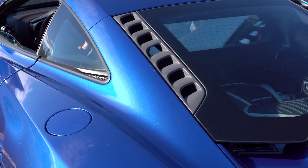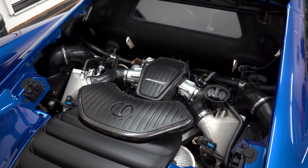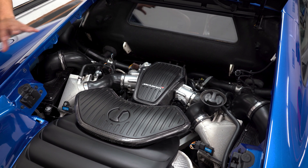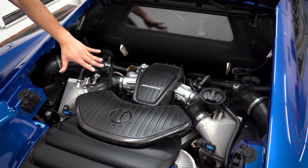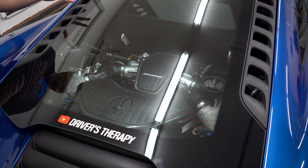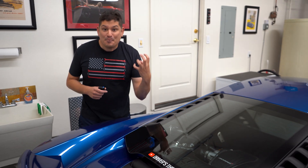Car manufacturers always put engine covers because they think the majority of people do not want to see all the mechanical stuff — all the wires and hoses. So they put engine covers all over, and then you're putting that engine cover on top, driving your car hard, and letting all of that bake. It's literally baking.